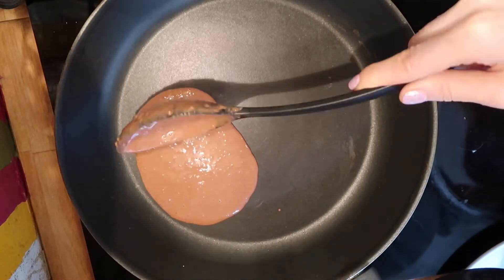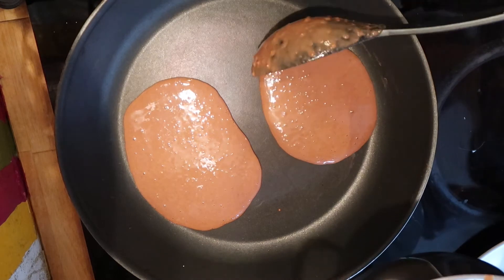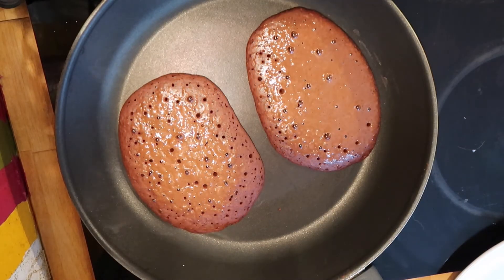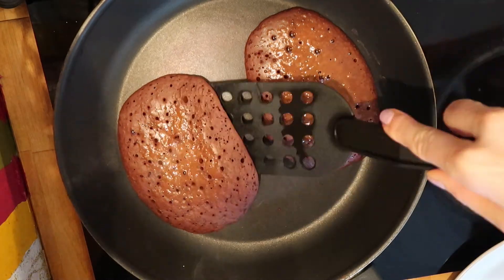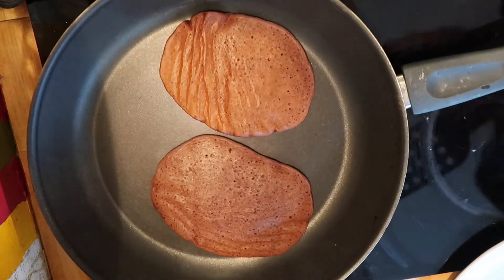Then I preheat a non-stick pan and simply pour the batter in. I let it cook until the pancakes get tiny little bubbles on the top and even the top is almost cooked. Then I turn the pancakes and cook them shortly on the other side.